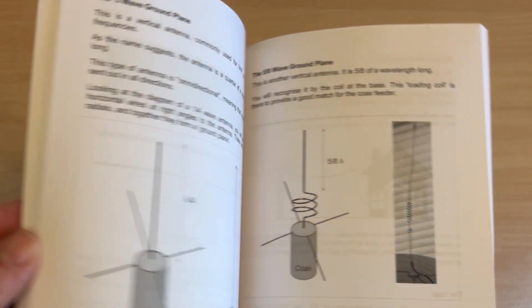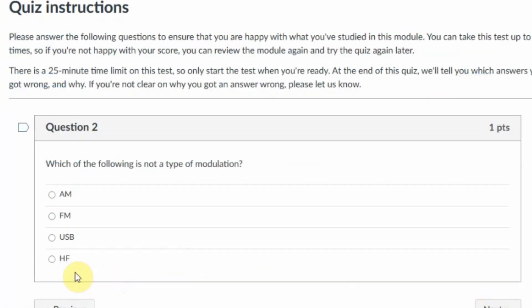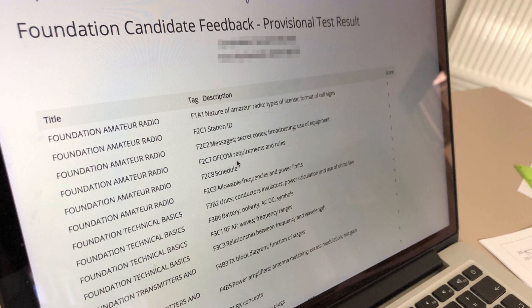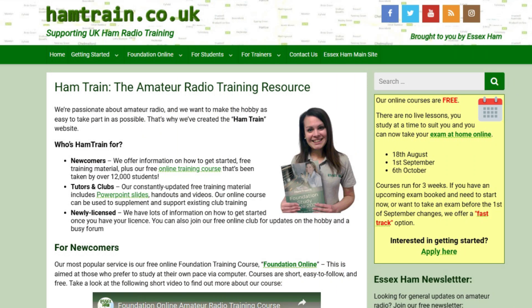Our course covers the latest version of the syllabus, and there's also a book or Kindle version if you'd like further support during your studies. After each module there's a short quiz to make sure you're comfortable with what you've learned, and at the end of the course there's a mock exam to give you a feel for how well you'll do in the RSGB's actual exam.